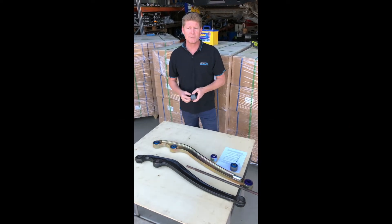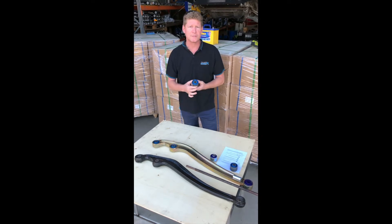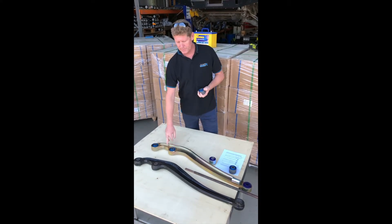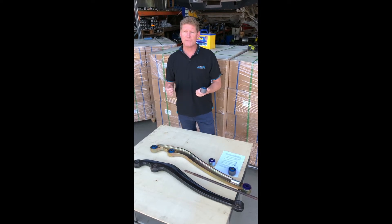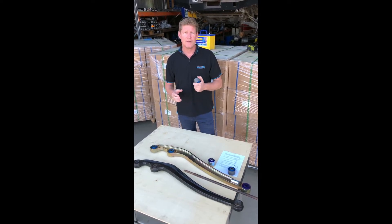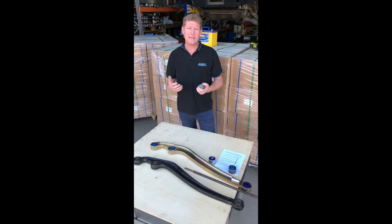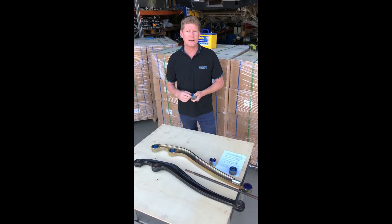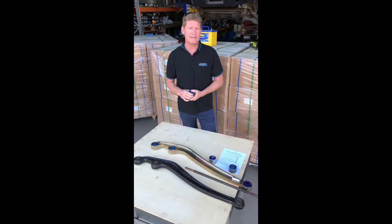This morning we're going to do a little video on the new poly bushes that we're about to supply as an optional extra for our radius arms. In the past we've used aftermarket bushes but success was hit and miss — unfortunately the quality control on aftermarket bushes is not that great.